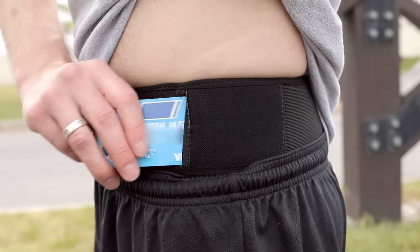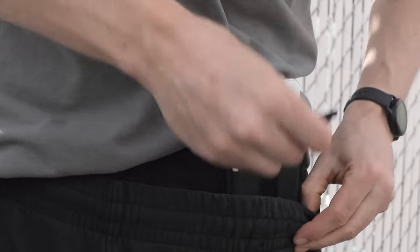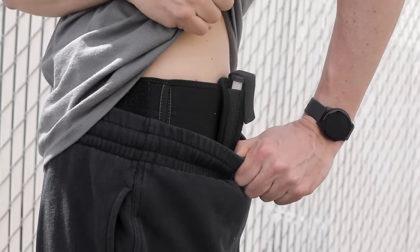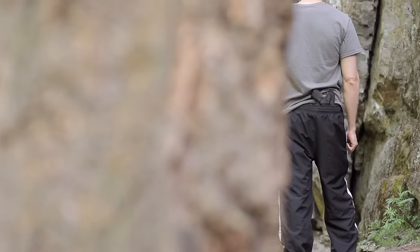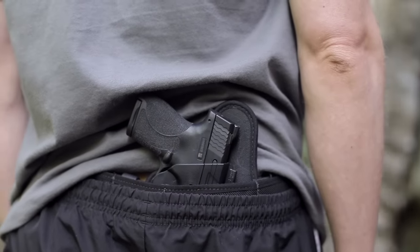Find a credit card or key pocket built into the holster and, as an optional accessory, you can carry your phone or extra mags with a cell phone or mag pouch. Find the Alien Gear Sport Tuck Bellyband Holster, or the Sport Tuck Bellyband Expansion, now at AlienGearHolsters.com.